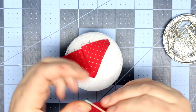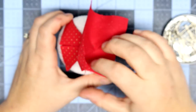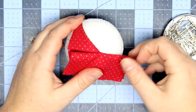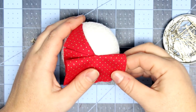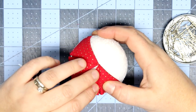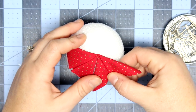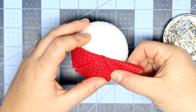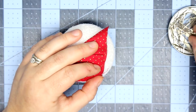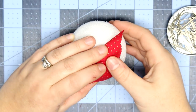Again we're going to fold it down and make that triangle. We're going to do this two more times, and then that will be the base of our ball. You will have a star in the center, so make sure that whatever fabric you use for this part is the one you want to see in that little star shape.